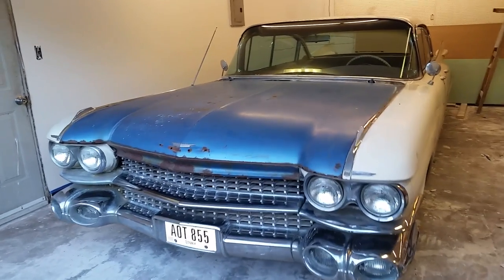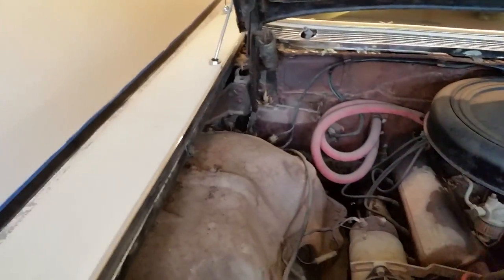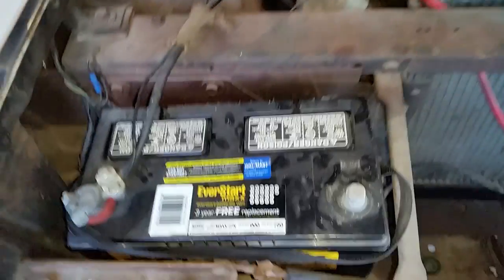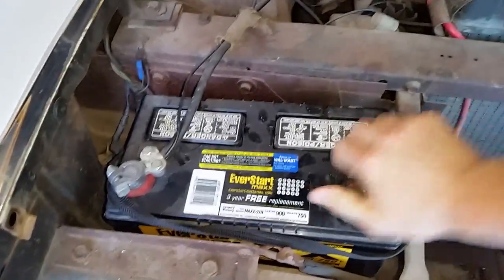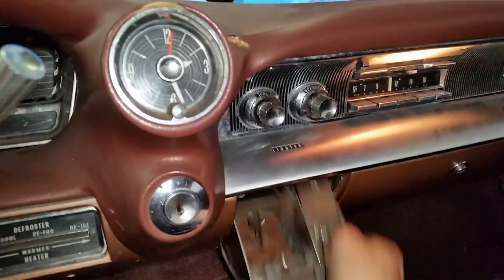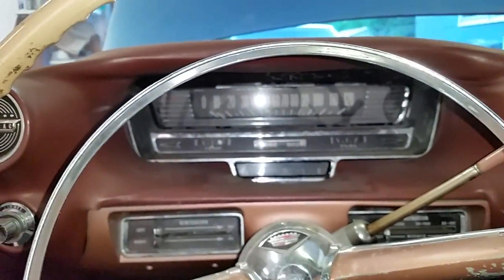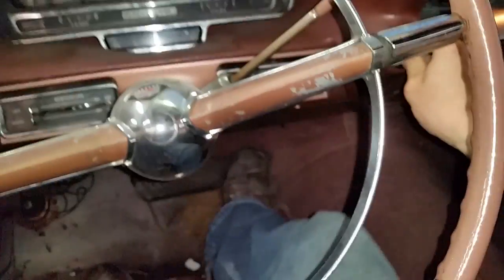Here's a cold start of my 1959 Cadillac. It hasn't ran for about two days. Put the battery up. Grab the ignition key. Pump the gas.